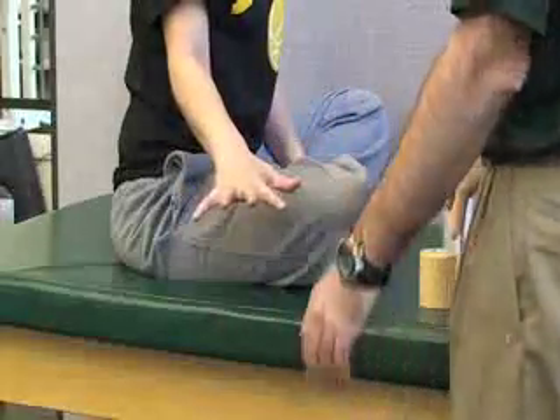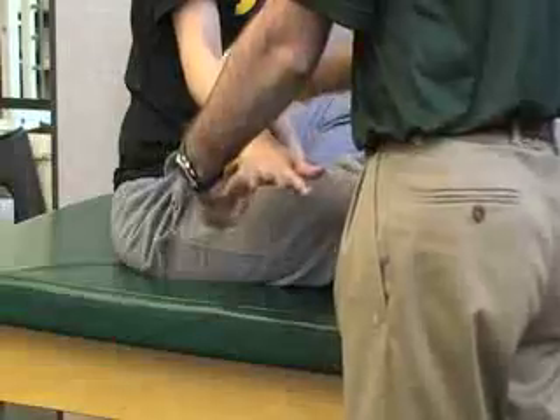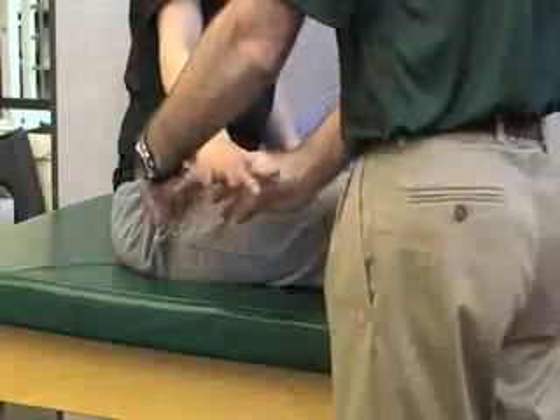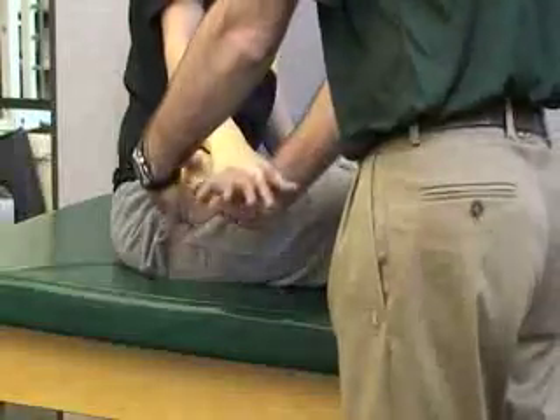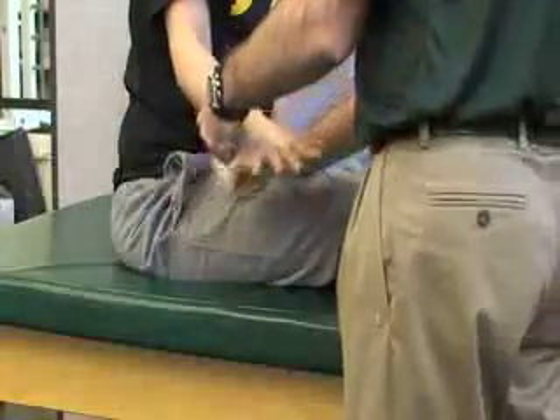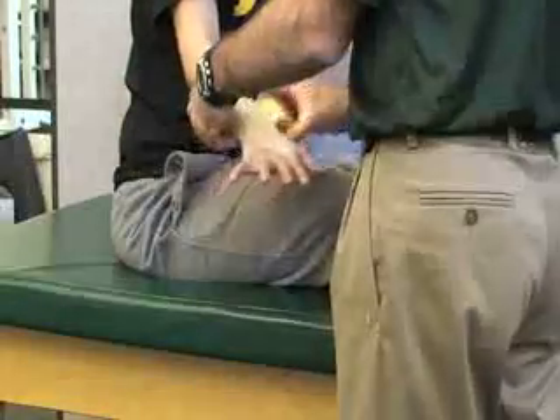On this one you want to make sure that she has her fingers spread. Apply the pre-wrap first, starting at the wrist and going around the hand. You can kind of do a figure eight like we just did, and then go up the forearm a little bit, maybe halfway up.